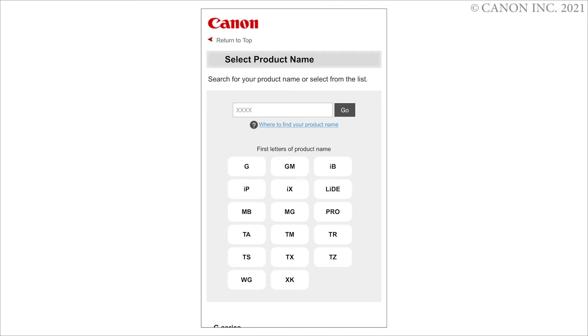If a region selection screen or country selection screen appears, follow the on-screen instructions.